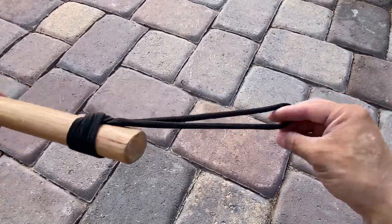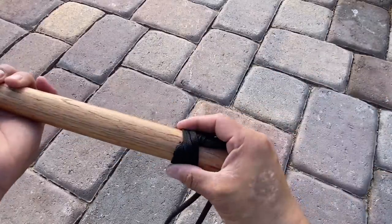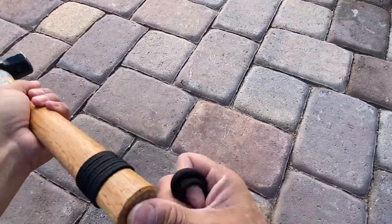All right, so there's option one. You can see that the loop is parallel with the handle and this is on there very tight — you're going to have to cut it off to get it free.